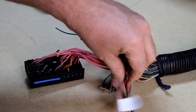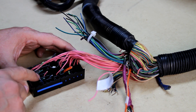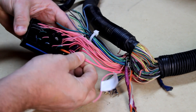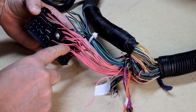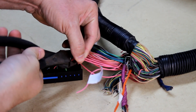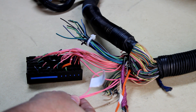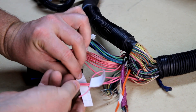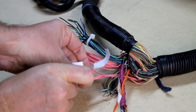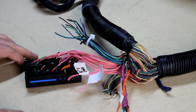The next one is C10 for injectors 1 and 3. Counting to column 10, there it is — and in that location there are actually two wires together. I'm going to cut those off and keep them together, labeling them as injectors 1 and 3. I'm gonna keep doing this all the way down the list.